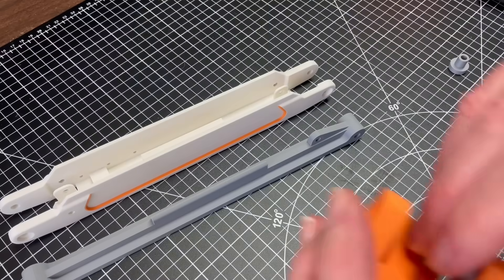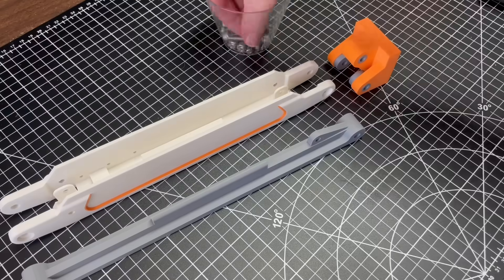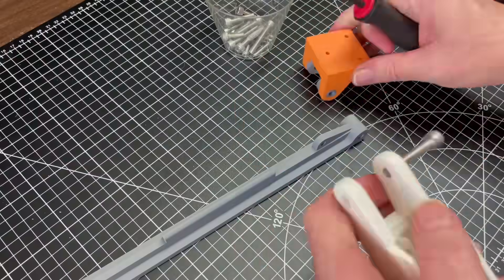Upper and lower linkage arms are attached to the effector end bearing block. These bearings work the reverse of the old ones, holding fast to the linkage arms and moving freely in the bushings in the bearing blocks.